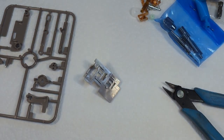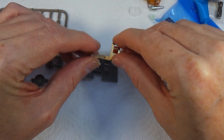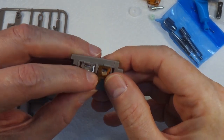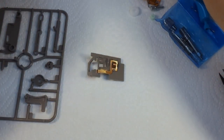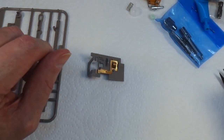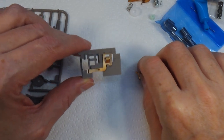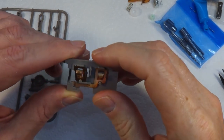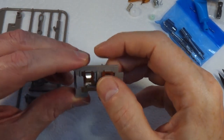I should put these bits in a little pot because I'm going to end up losing them. Battery terminal B - that goes under there and then snaps onto there like that. This big snap literally goes on with the faintest click. Battery terminal A goes on there like that - that didn't click on very well at first but there we go.